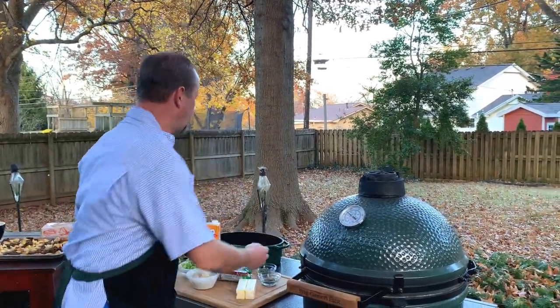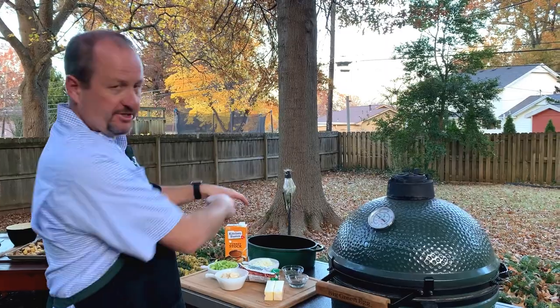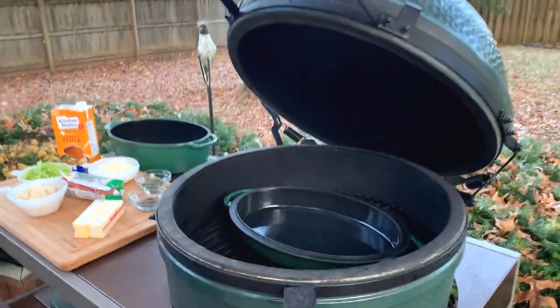We're gonna cook in the enamel Dutch oven — the Big Green Egg enamel Dutch oven, the big oval one today. A really cool feature with that is you've got the Dutch oven bottom part that we're eventually gonna bake this in, but the lid is also a cooking device.